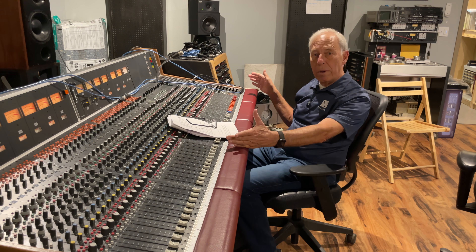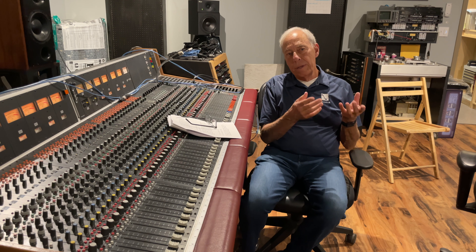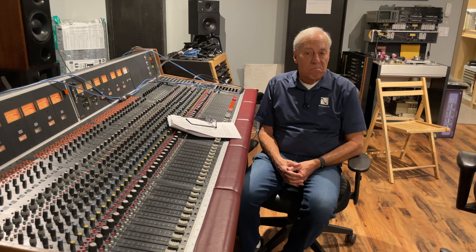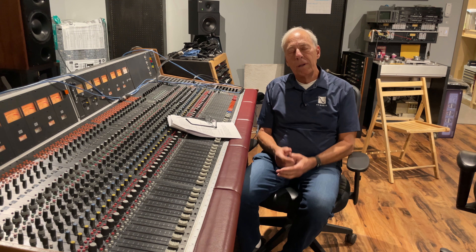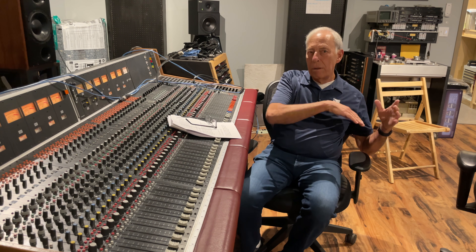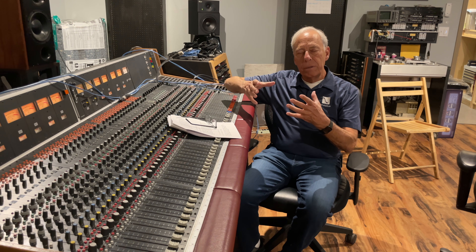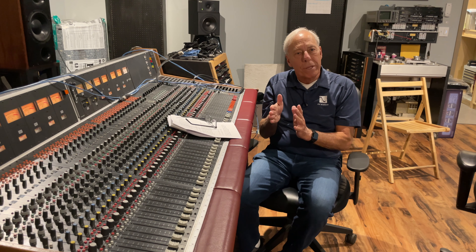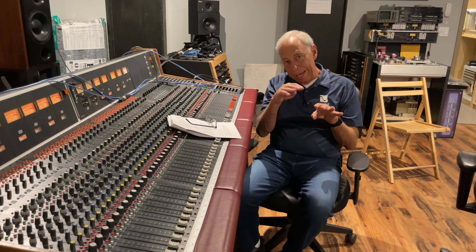Like on this big mixing board, when we record, we record everything in digital audio. We happen to use DSD, and most people use PCM, but whatever the flavor, it's still digital audio. We are converting analog, which is a continuous electrical signal, into quantized bits that are representations of those analog signals.